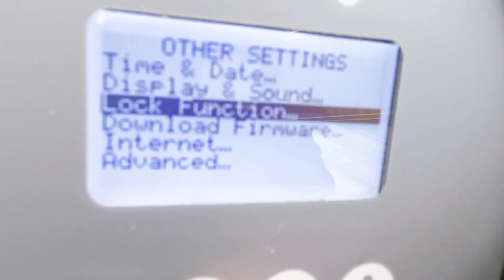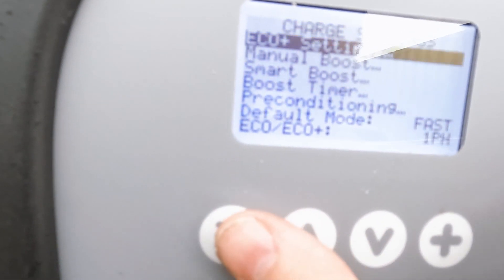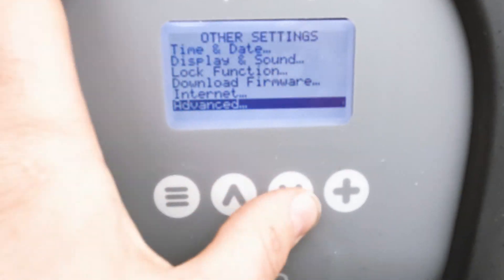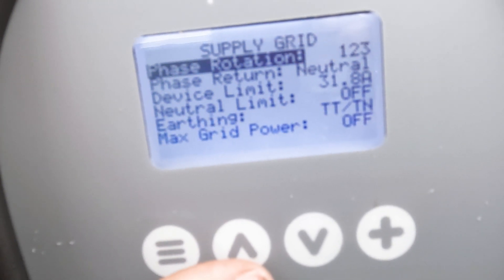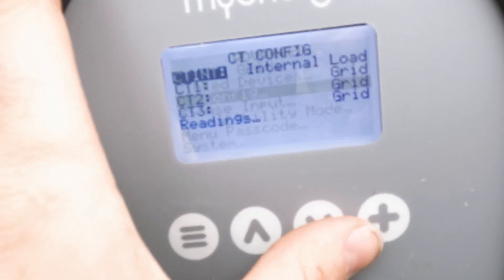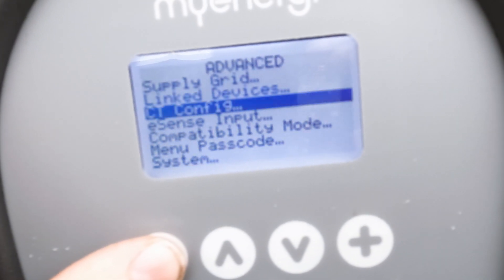We're up and running - it's downloaded. Apparently this unit's using 1.4 kilowatts using the CTs - it's already working. Getting set up in other settings - just want to set your date and time, and if you're connected to the internet that should all be set automatically. We've already downloaded the firmware. For the lock function, we'll change that and ask the customer what he wants. In advanced settings, we're going to change the supply grid settings - this is where you can change your limit, so we want this to max out. Phase rotation for three phase - if it was any different order, one-two-three or one-three-two, we'd need to look at the phase rotation. CT config - all these are set up to grid and we're getting readings coming in off all three phases, so that's correct.